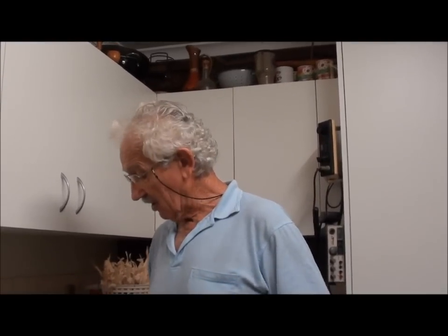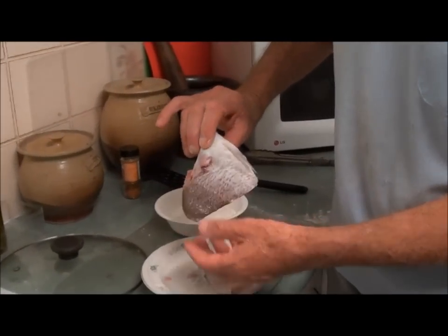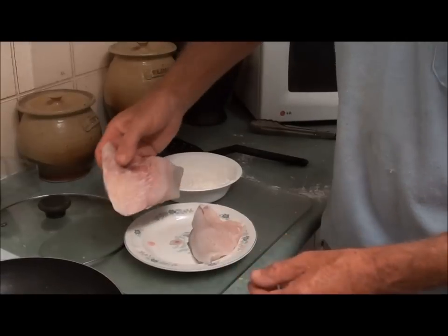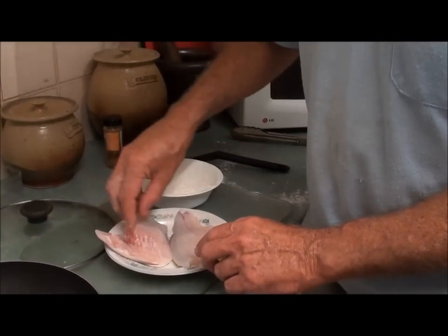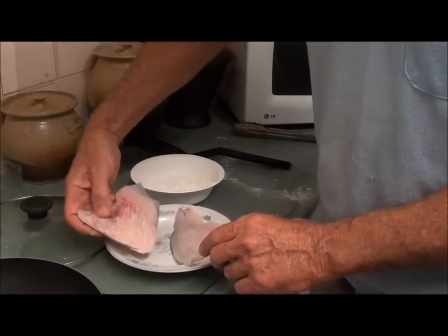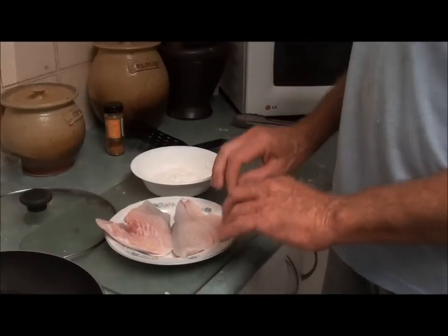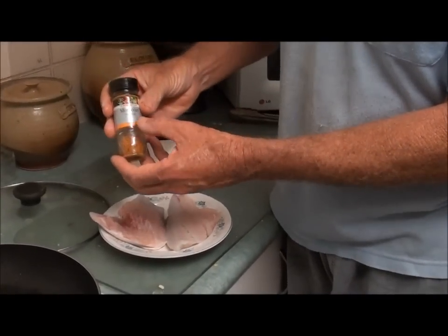Good evening, it's Geoff and Wilma here at Bundrum and this evening we're going to make some Moroccan Pan Fried Snapper. This is a small pink snapper that we caught on our last fishing trip. I've taken the scales off, cut it in half, and I've got all the pin bones and bones in one piece and the other boneless piece separate.